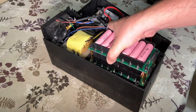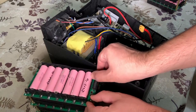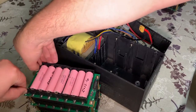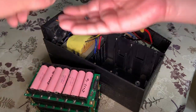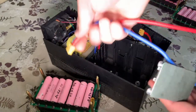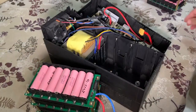So let's add the BMS. First I will remove the pack and remove the top layer in order to insert the XT60 connector to the middle layer of this pack. So this will be the BMS and this will be the connector here. Then I will add the top layer and then the screws.